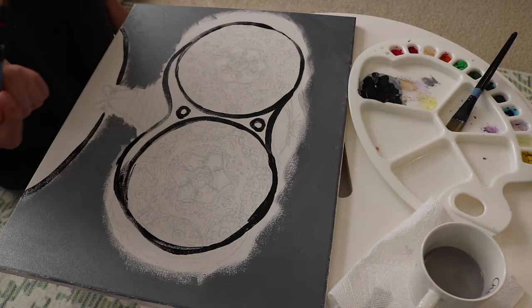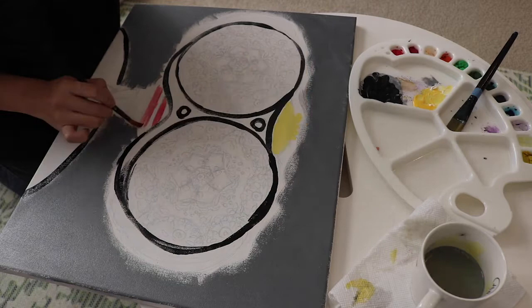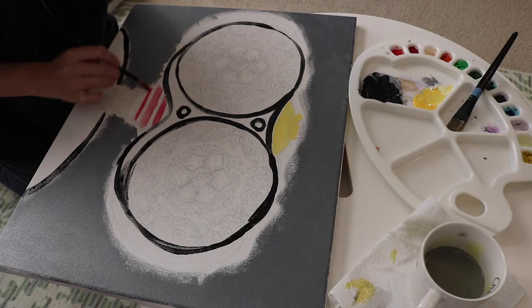After that, I used black paint to outline the binocular shape. And then I added some other more simple details like the hair on top of the boy's head and the boy's clothes.